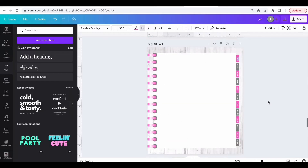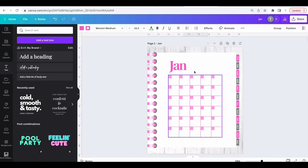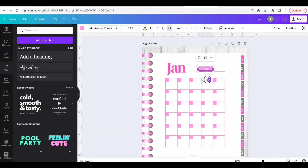Go back down to the template page we added and select the area with the year label, the line, and the rectangle. Copy that area and paste it onto page one. Move this group to exactly where you want it, customize it, change the color, and it's all set.